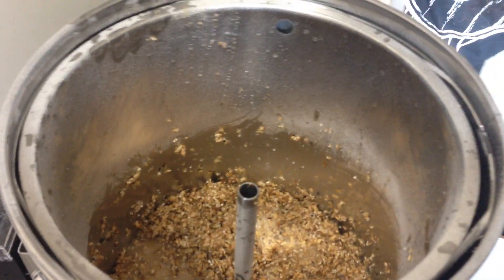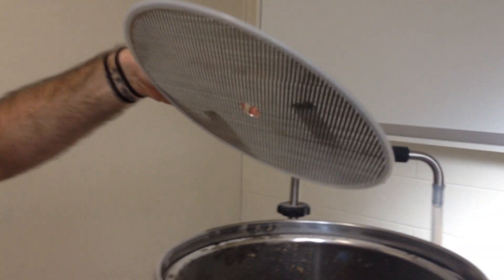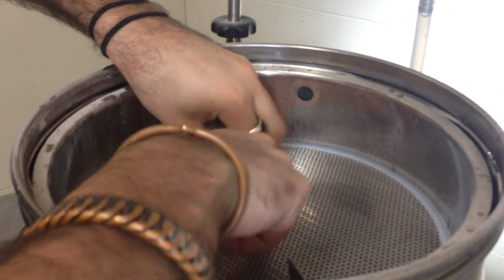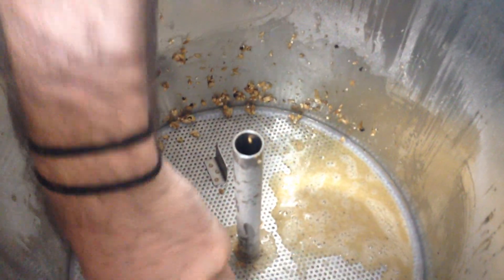The next part is the installation of this little panel here — that goes on top. Just put it in gently so it sits flat. Now it can get a bit tricky because the silicon ring here wants to come off all the time, so you have to be careful. Just put it in evenly and slowly and make sure that the silicon ring stays on the outside of the mesh plate.